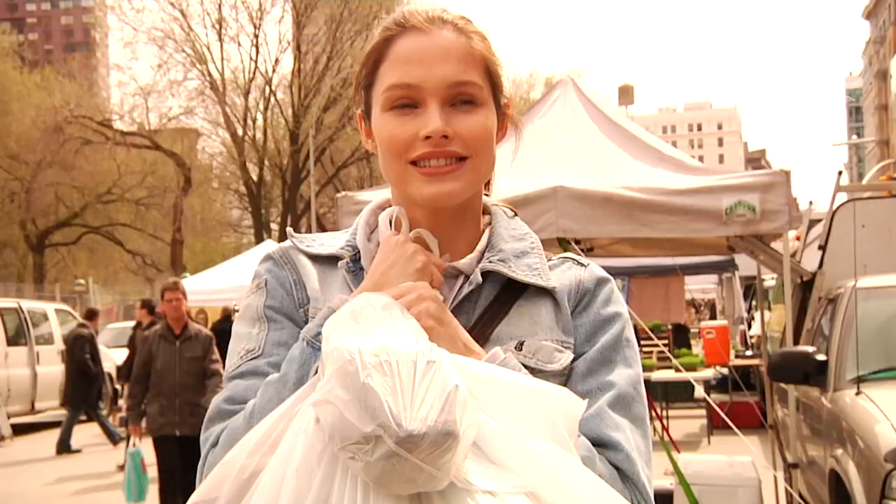I think I got enough groceries. Let's go cook.